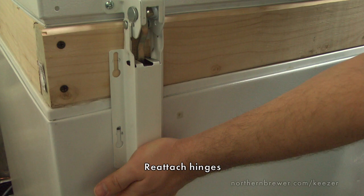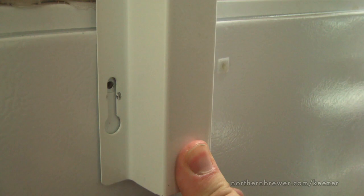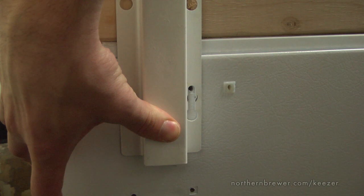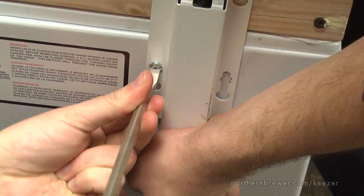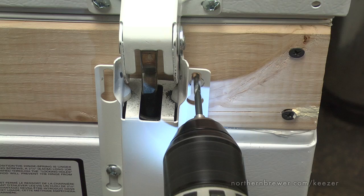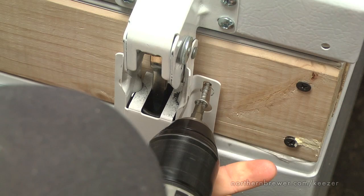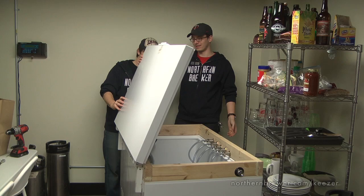Now it's time to reattach the hinges. Place the lid on the collar and make sure the hinges line up flush with where you plan to attach them — this will vary from freezer to freezer. In our case, we're putting screws into both the collar and back into the freezer. This is another time where it can be helpful to have a buddy — remember, these springs can be strong. Start by reinserting the screws you removed from the body of the cooler on day one. If the hinges are properly aligned, this should be easy to do by hand. Then, using an appropriate drill bit, prime the hole for the part of the hinges that will be connected to the collar, and insert the wood screws to attach the hinge to the collar.